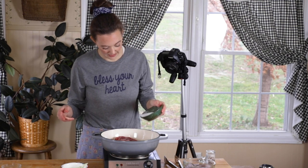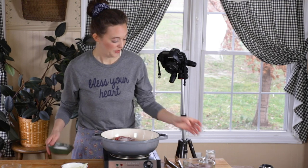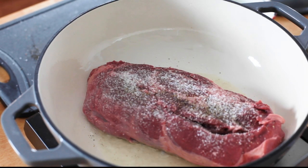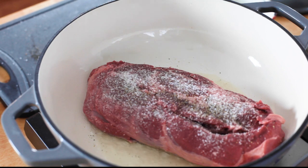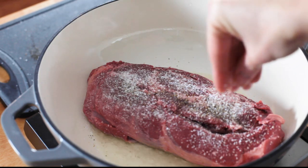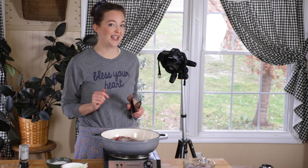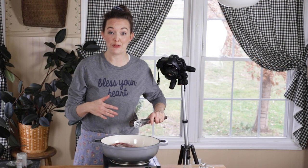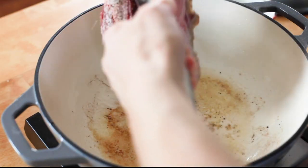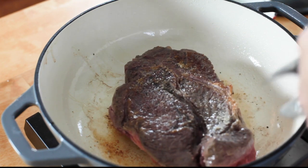I'll sprinkle a little bit of salt on the other side. If you're going to use a really salty beef broth or if you're using a bouillon, be very careful with your seasonings because it can really overpower — you can just end up with something so salty. I'm going to sear this on both sides about five minutes on each side. Sometimes these hot plates just don't get as hot as your regular stove, so use your best judgment on heating your oil — put your hand over the pan, feel when it's hot or just starts to shimmer before you put your meat in.